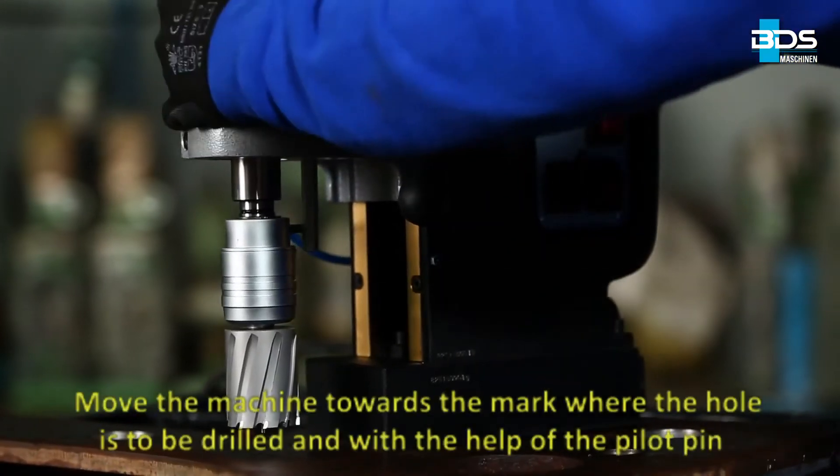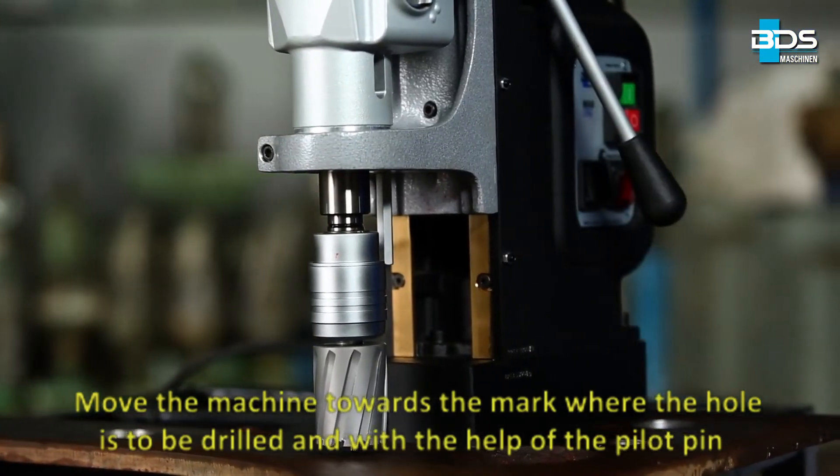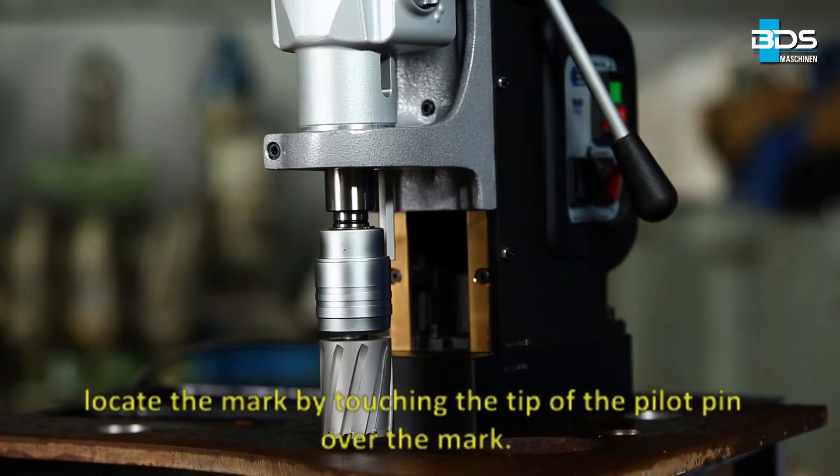Move the machine towards the mark where the hole is to be drilled and, with the help of the pilot pin, locate the mark by touching the tip of the pilot pin over the mark.